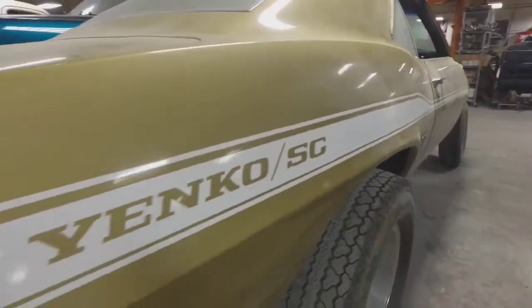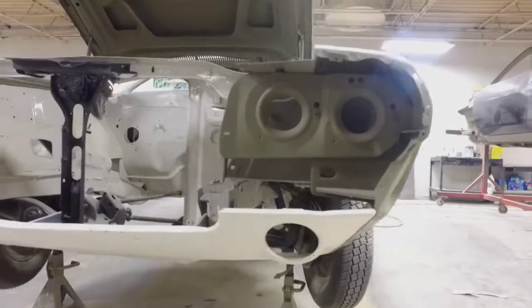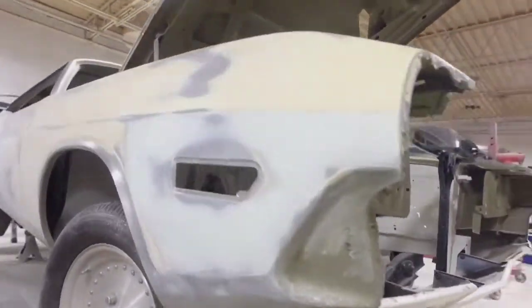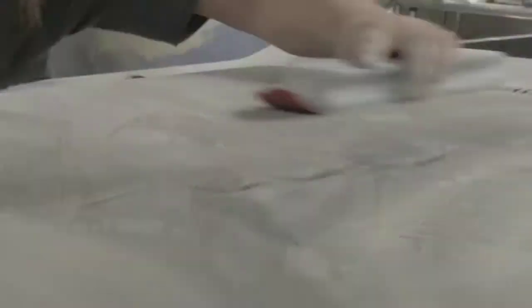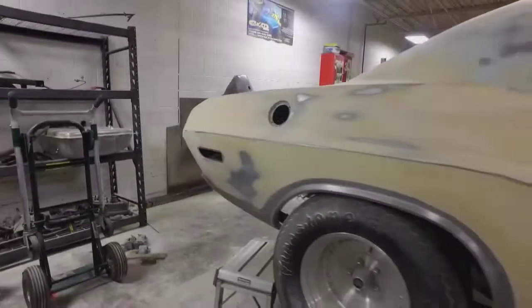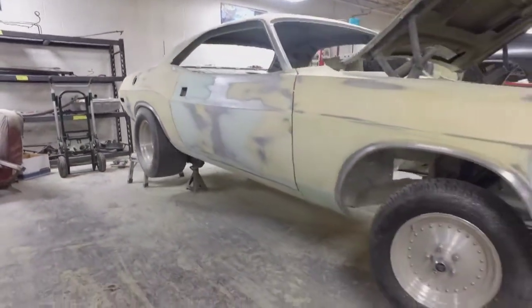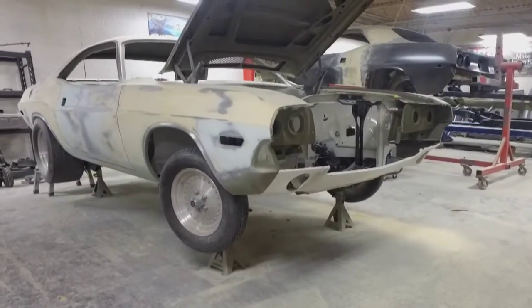This car is even cooler than a Yenko Camaro to me. When I go to a car show, I might see a car that really catches my eye, like this Challenger. But most of the time I'm not really looking at what kind of car it is — I'm looking at the quality of the paint, the bodywork, the custom interior. Any little detail that was done to that car to make it something special is what I'm noticing. And then after it's all done, if I really think I like that car, I might look and see what it was.